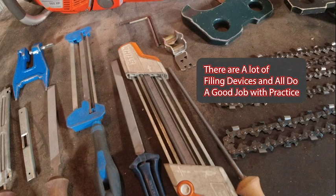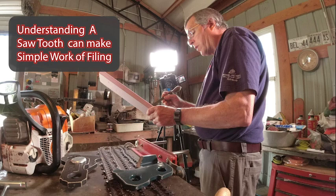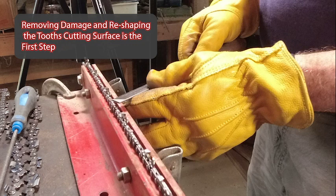Hi, welcome to this edition of Along the Four Steps Road. This is Tim Ard. Hope you're doing great, and I just wanted to pass along to you some information.